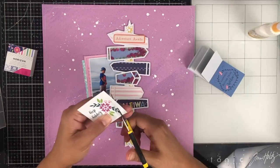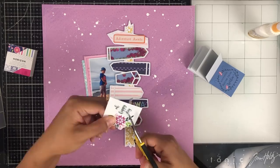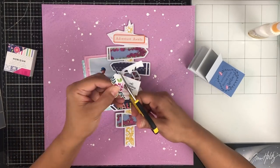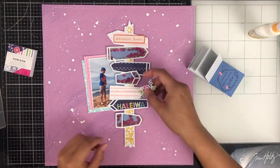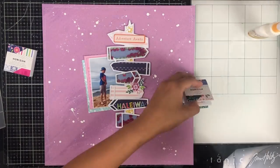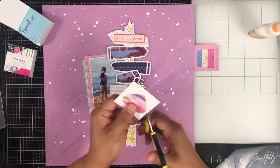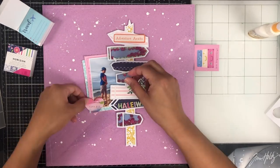I let this dry and went back the next day. I did add some stitching around my page and I sped this portion up — it looks like I'm fussy cutting really fast. I honestly wish I could fussy cut that fast, but I sped it up because I didn't want you to sit and watch me fussy cut that tiny flower out. I'm going through the two-by-two Horizon pad by Paige Evans and fussy cutting some things out.